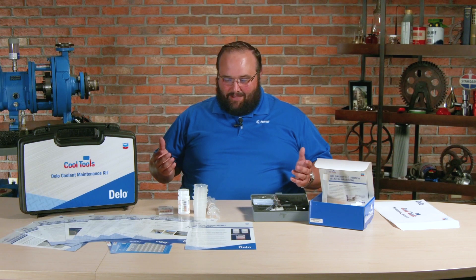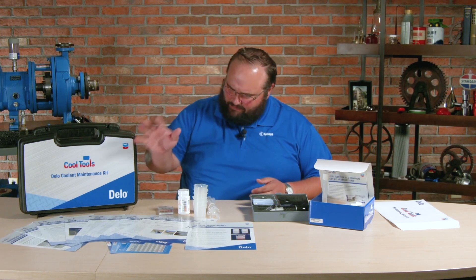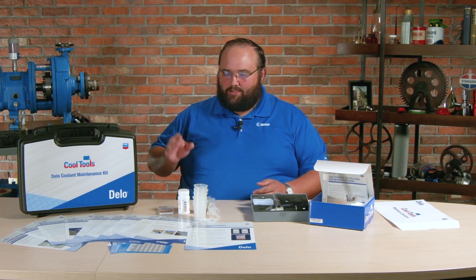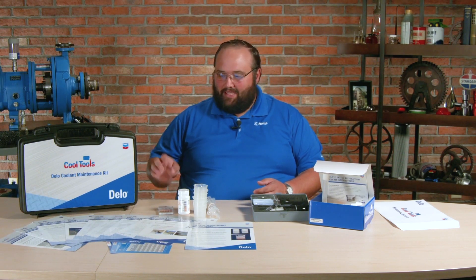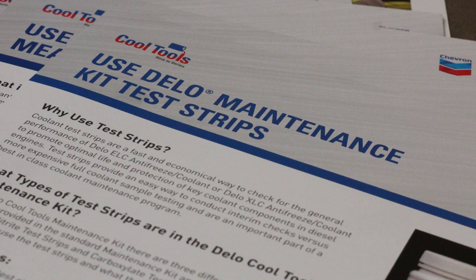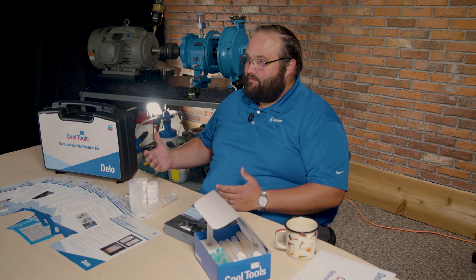So let's go through this and see exactly what they have. First and foremost, they have provided plenty of literature to explain every test and kind of a step-by-step breakdown of what the test is, how you're to perform it, and how to interpret the results, which makes it very easy.